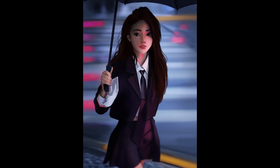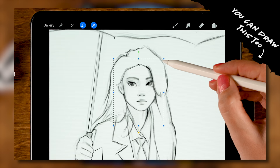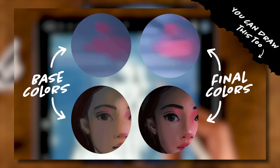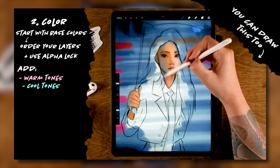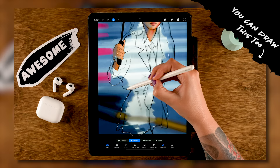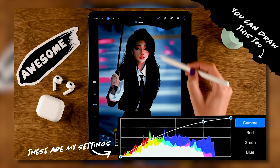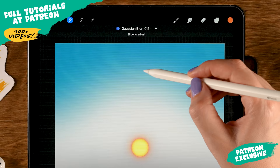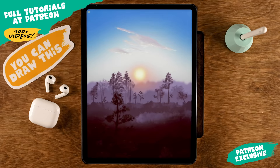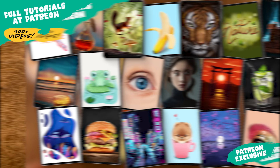You can draw this too — I've never been more excited about a video. In this video I will show you exactly how you can approach creating an artwork like this one. It's not a step-by-step, but you don't want to skip this video because it's packed with super valuable information. It's a complete breakdown of my painting process, and I made a summary of the most important steps so you can start creating your own masterpiece. If you're hungry for more, join me at Patreon — I have more than a hundred Procreate tutorials there.